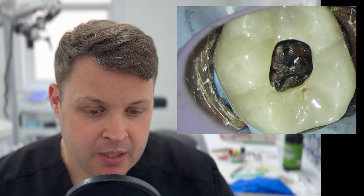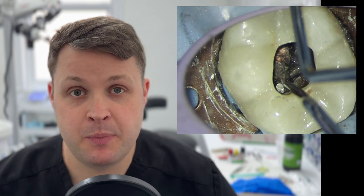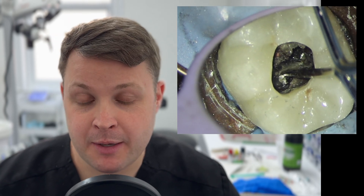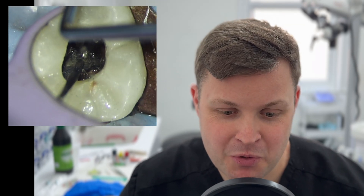When you look at these types of cases, especially if you are a less experienced dentist, you might think that this tooth is absolutely completely unrestorable and you'd never take a case on like this. I hope today, if you're a budding endodontist, I can give you a few tips on how to remove these silver points. I was taught to get some really strong locking tweezers to pull these out.